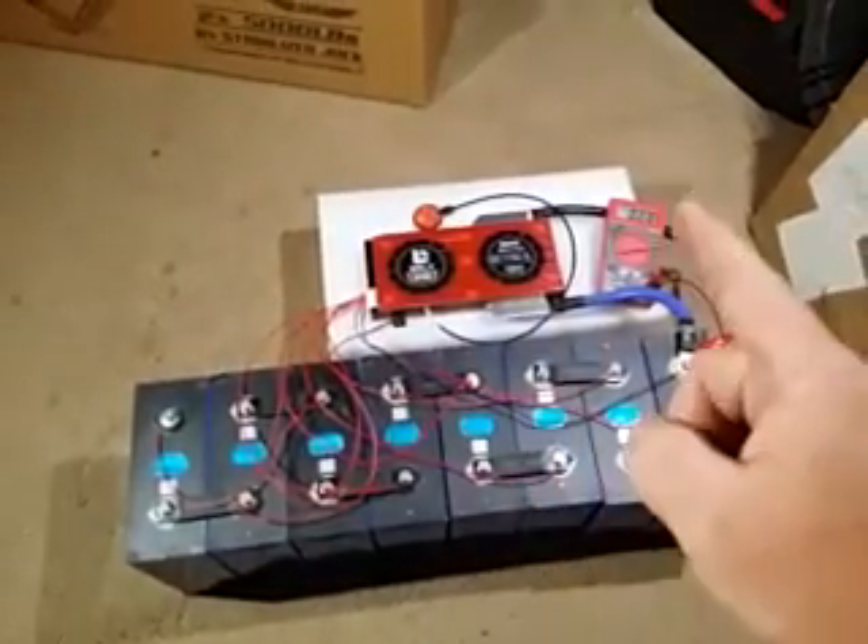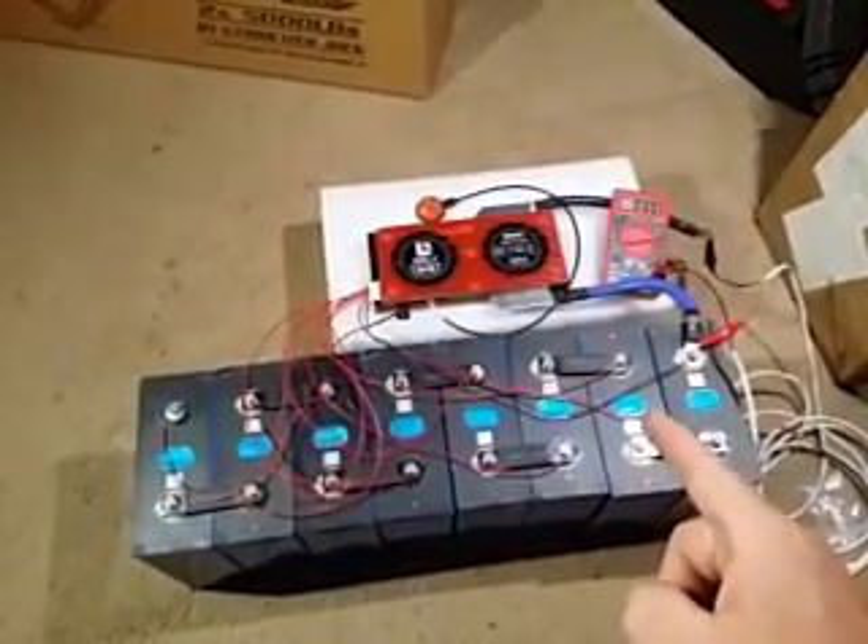You're going to need your BMS, your balance lead, a digital multimeter, and your battery arrangement.